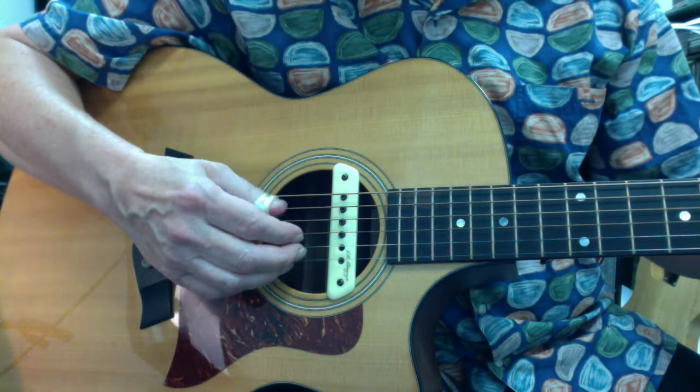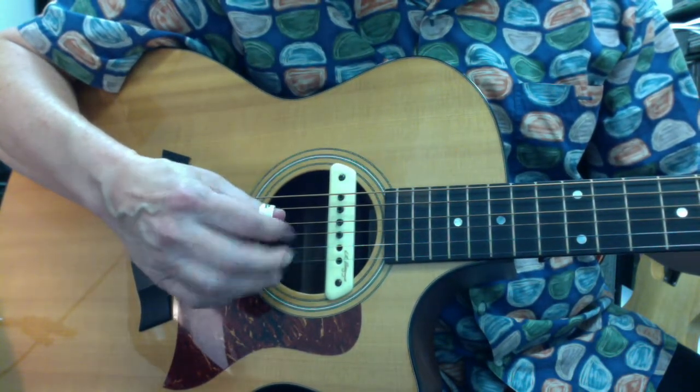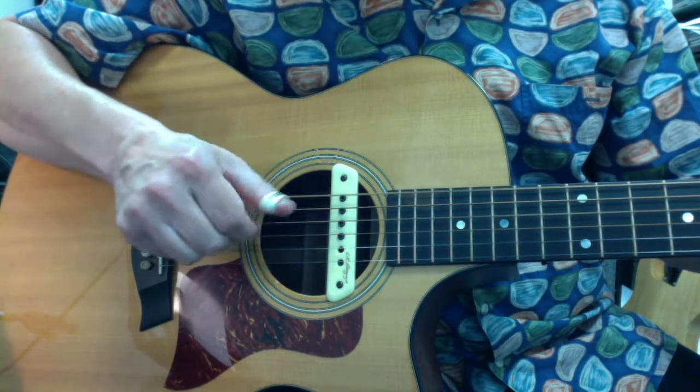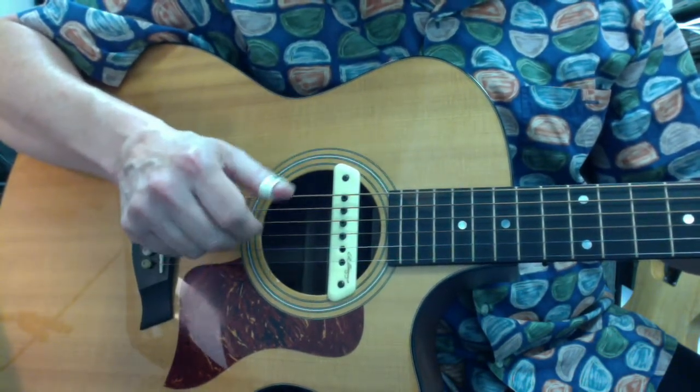I have seen a few people actually fairly successfully play by pulling the thumb kind of behind the fingers this way. Again, it's not a sound that I like, because for me it's just too much of the sound of the nails scratching along the strings.